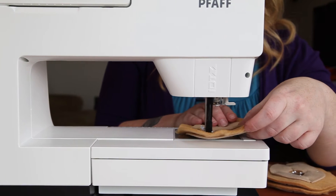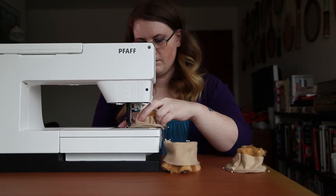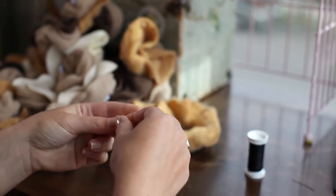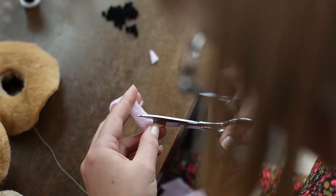We sew all the big seams on a machine for durability and consistency. Each adorable Mini Donut Cat face is stitched by hand — first the eyes, then the mouth, then the nose.